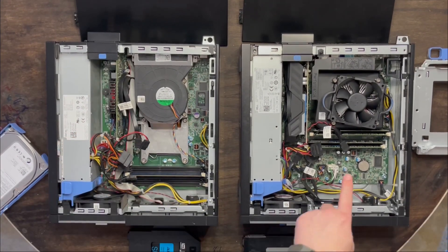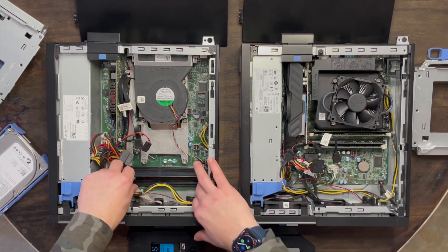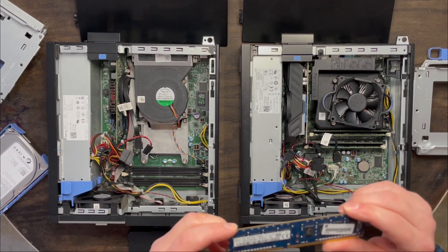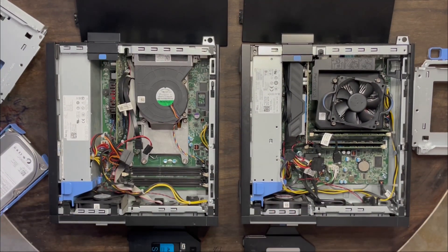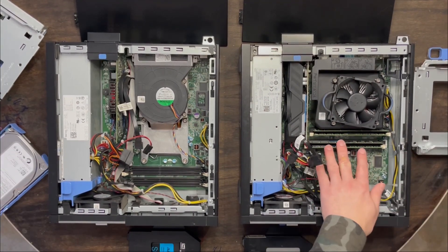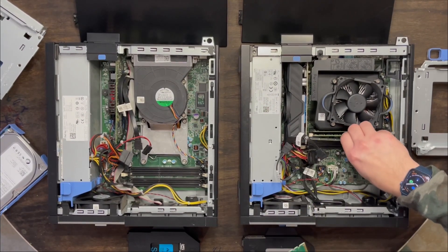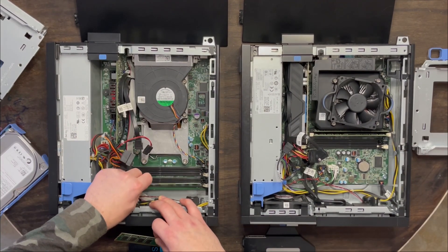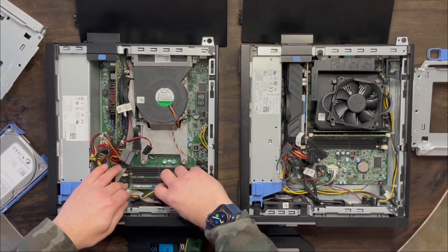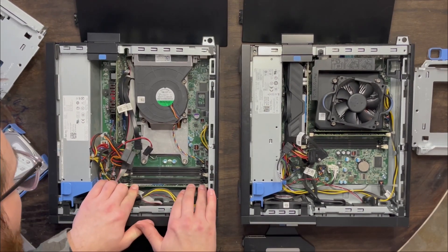But first we need to swap out the RAM. Let's flip these and move the RAM. This one only had one four-gigabyte stick in it. We'll set that aside and we're going to take out all of the RAM from this one and transfer it over. There's two.